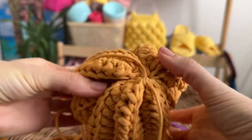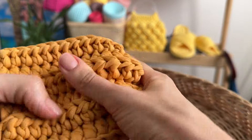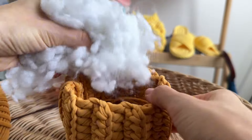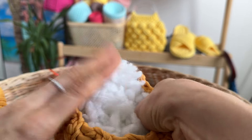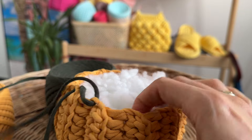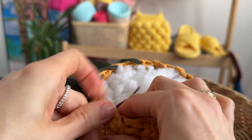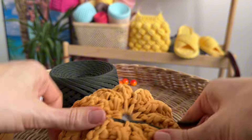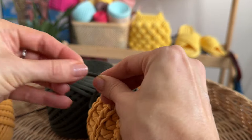Now we can turn the pumpkin inside out and hide the tails. After that, it's time to fill the pumpkin with toy stuffing. Now use the thread of another color to tighten the upper side of the pumpkin. I'm using moss green color. Tighten both ends and leave them like this — they look like pumpkin leaves.